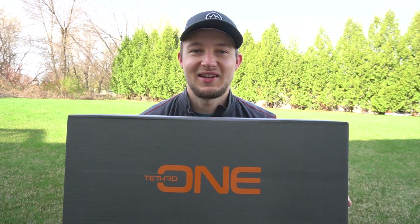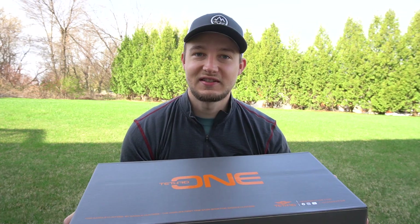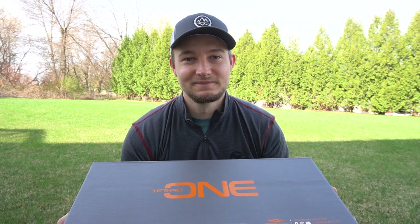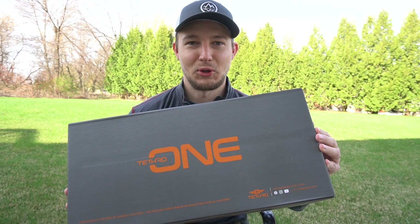Howdy howdy. Cody here with Creation Outdoors and today I'm coming at you with a video that's a little bit different from what we normally do. That's because I recently purchased a piece of gear that I'm pretty excited about — today we're going to open up the Tethered One Sticks, go through the features, talk about why I bought them, and see if they're worth it.